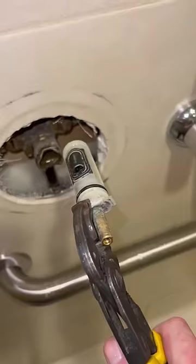Now take the pin out. I always use needle nose pliers and be very careful not to drop it in the wall. This one came out easily.